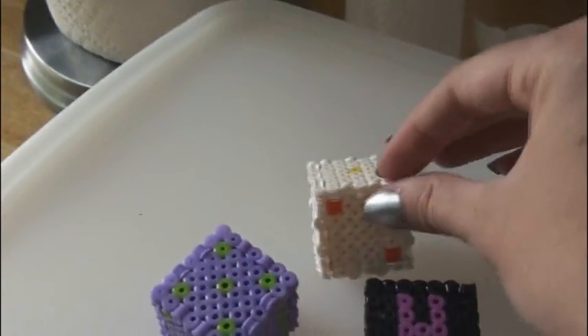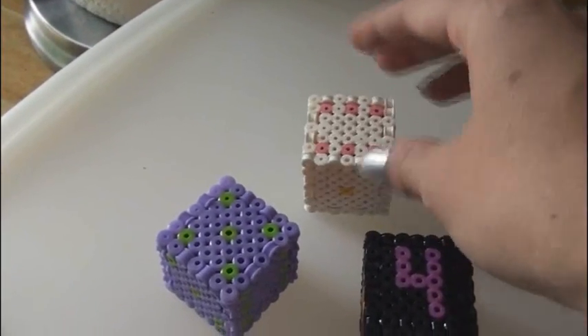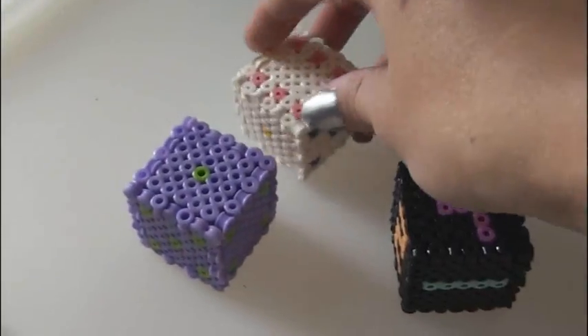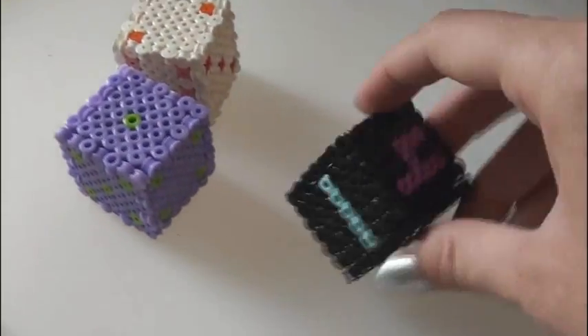This one's a little bit smaller because it's made of Hama beads instead of Perler beads. These two are Perler beads. These two just have dots for numbers and these have actual numbers. You can also make building blocks.